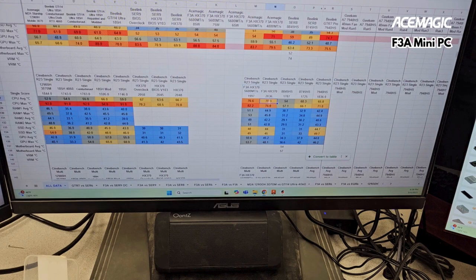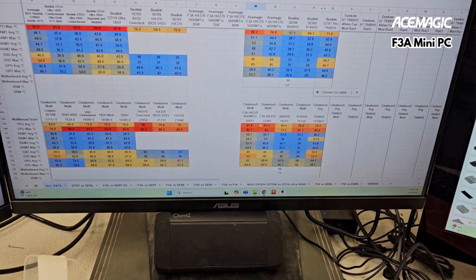Cinebench — this was where things got really weird. The single-thread performance went down with the faster RAM, and the multi-thread performance went way down with the faster RAM. That was pretty bad.